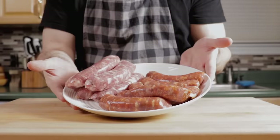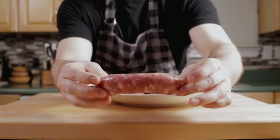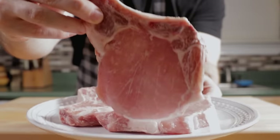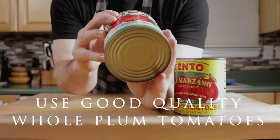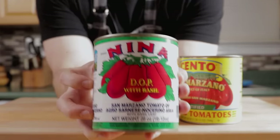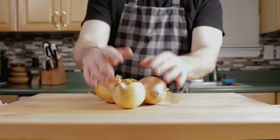I'm going to show you all the ingredients right now. We have our sausages, hot and sweet. I like both, but if you don't like hot, just use the sweet. Pork chops add great flavor to the sauce. These are double cut, but single is fine. Tomatoes — a bunch of cans of San Marzano tomatoes here, and non-San Marzano is fine too if you buy good quality. That's the DOP certified, same thing with Cento.